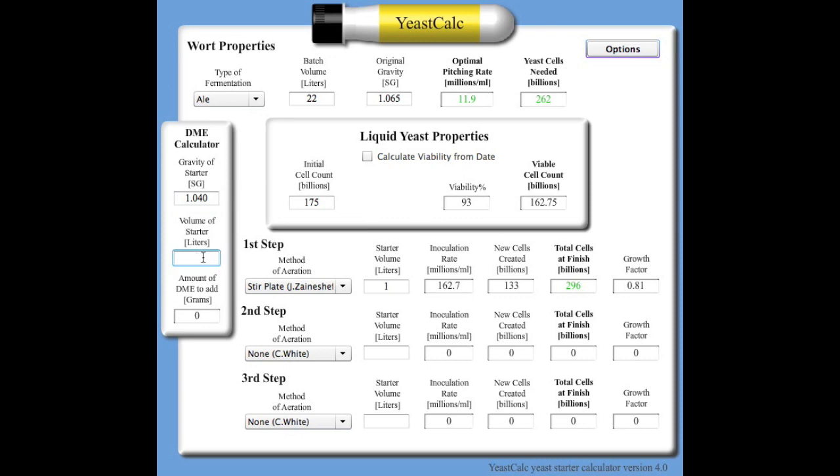Now you know what size starter you need. I always make my starters at 1.040 — it's a nice happy number for the yeast. For a one-litre starter at 1.040 you need 110 grams of DME. I don't add yeast nutrient to my starters — it's a pretty easy fermentation and all you want is happy cells multiplying to the correct numbers. A one-litre starter will typically ferment overnight, so I let it go 24–36 hours and then put it in the fridge to let the yeast settle so I can decant the beer off the top.